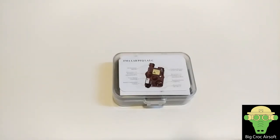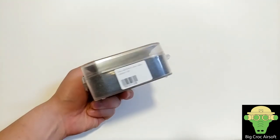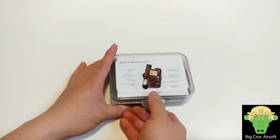Hey guys from Breakout Airsoft. I'm doing an unboxing review on the new FMA PEQ Box. This is the LA5C deluxe version. The cost is about three times more than the previous LA5C, and let's see if we get what you pay for.